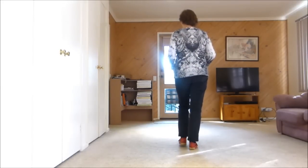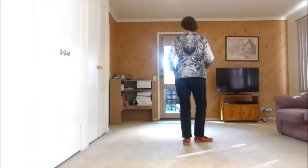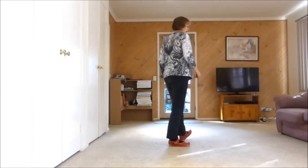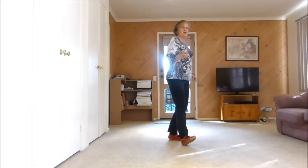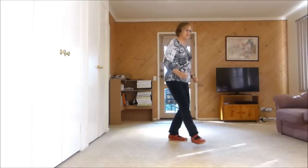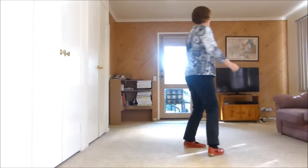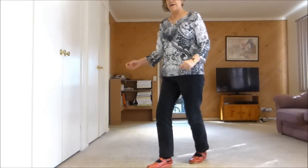So we've done our stop. We have our heel swivels: 1, 2, 3 and 4, 5, 6, 7, 8, 1, 2. Now we have a kick, ball, cross — 3 and 4 — half turn — 5, 6 — cross rock — 7, 8.